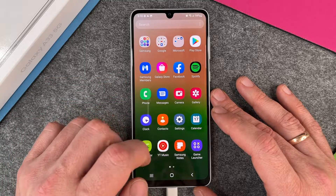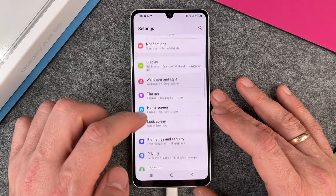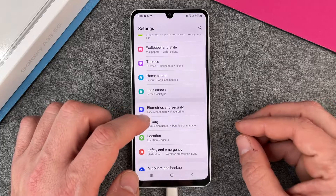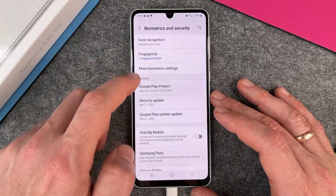First we must go to the settings. I click on settings and when we are in the settings we must scroll down a little bit until we are here at biometrics and security. You can see SIM card, SIM pin, biometrics and security. I click on it and you can see a lot of different options.